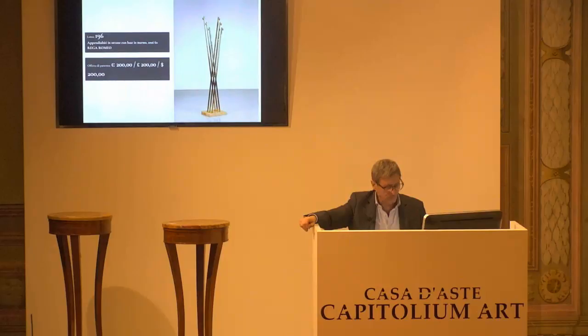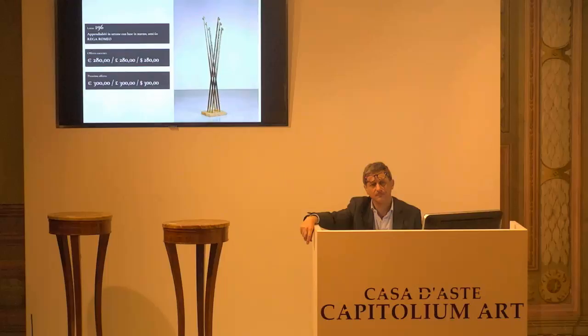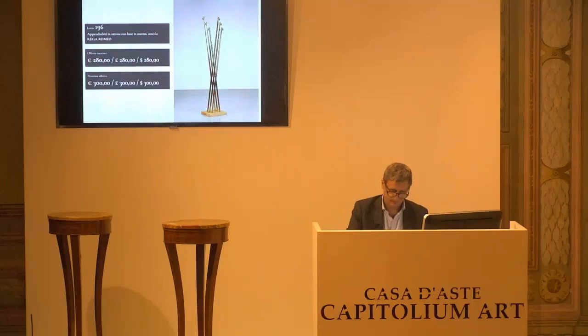L'8196, Romeo Rega, Tacca Panni. Base d'asta confermata, 200 euro confermati. 220 è il prossimo rilancio. Arrivati al 9. Arrivati i 240 al 2. 260 arrivati al 7. 280 al 2. 300 al prossimo. 280 per la prima, paletta numero 2. 280 per la seconda. E 280 per la terza paletta 2.